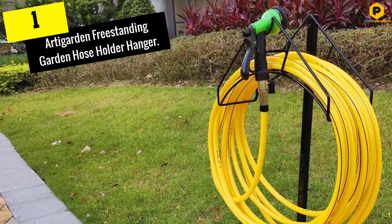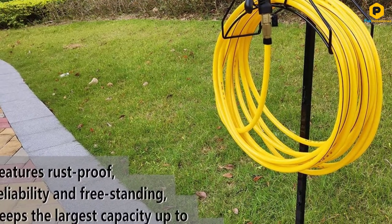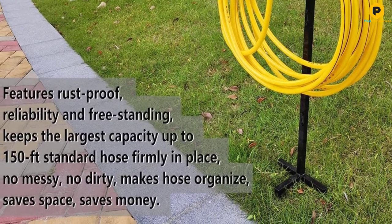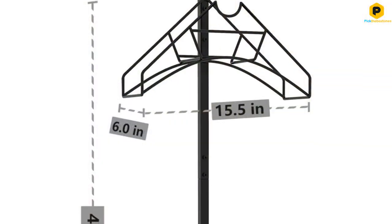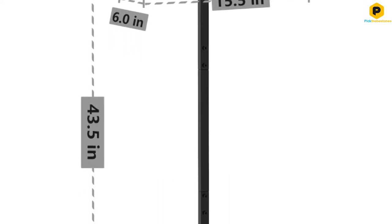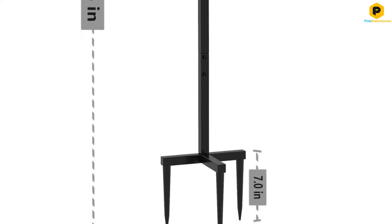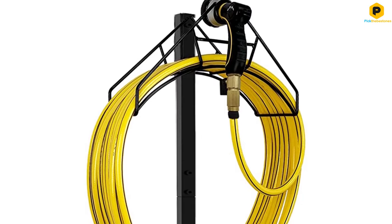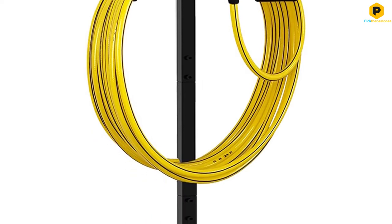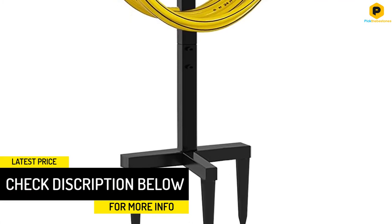And finally at number 1, we have the ArtaGarden freestanding garden hose holder hanger — the best stand garden hose holder with freestanding and high stability. It is comparable to a wall hose hanger or hose cart. This best garden hose wall-mounted holder comes with a height of 43.5 inches and 3 stable anchor points. It offers a large capacity of up to 150 feet of standard hose — hose not included — firmly in place, no messy, no dirty, and saves space. The product is manufactured from high-strength gauge steel with a black lacquer-coated finish to ensure the outdoor hose shelf organizer is rust-proof, steadfast, and long-lasting for years.